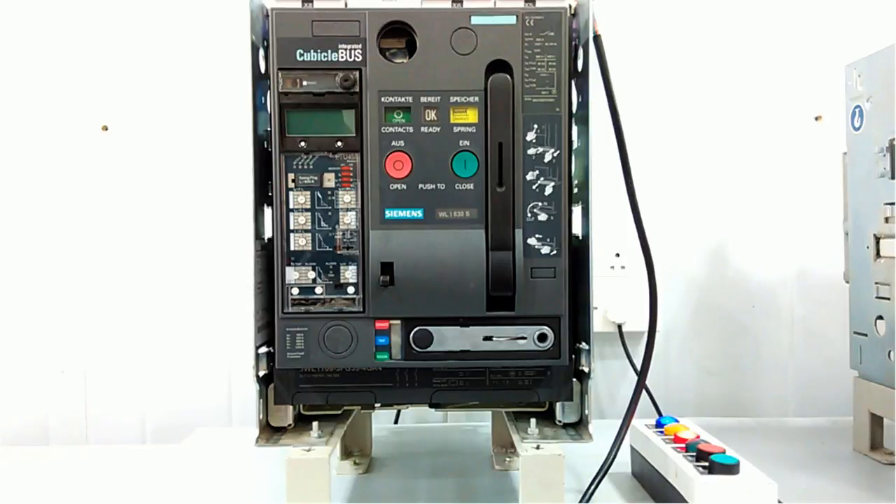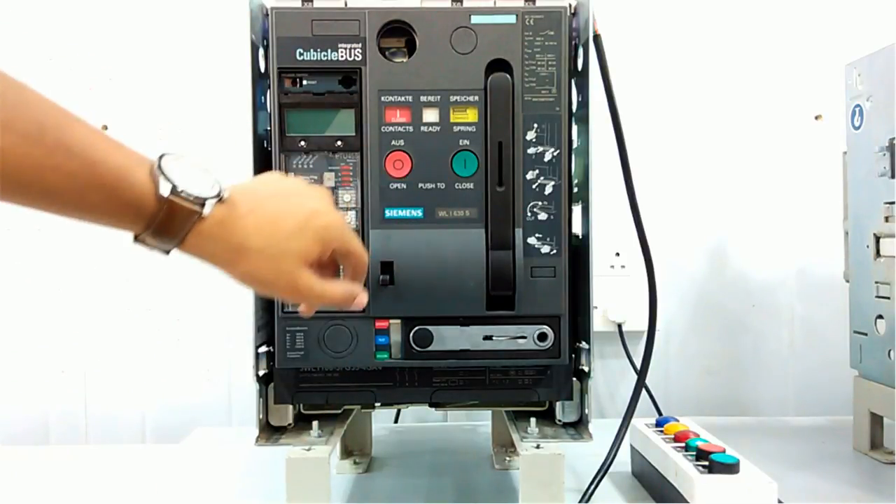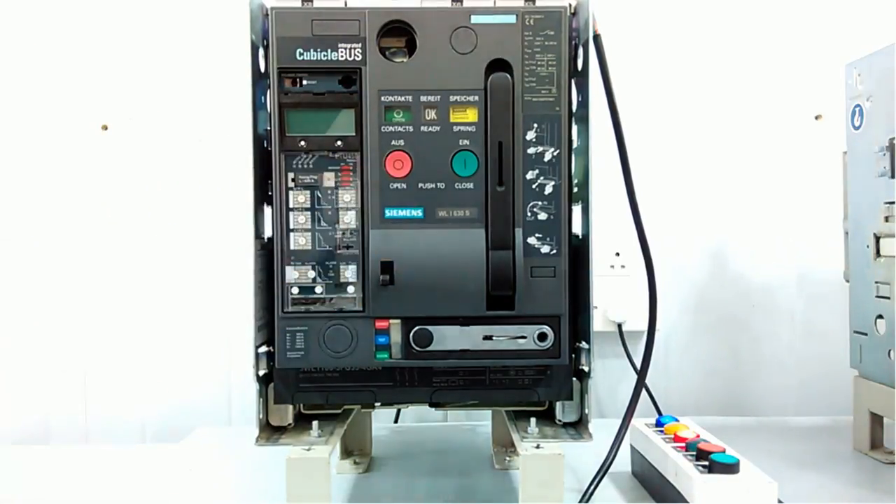I will simulate a fault — you can see now the contacts are open. The spring is still charged and you can remotely close the contact from the control panel. When any fault occurs, the contact will open and automatically the spring will be charged. We can also open and close the contact from this button on the panel.